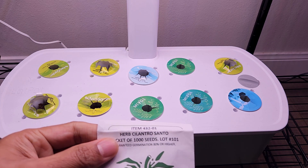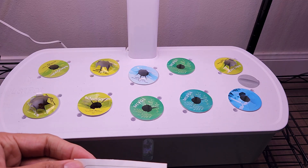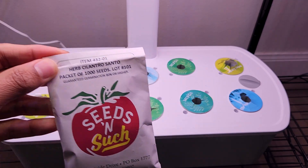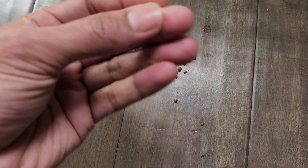Hi friends, I am starting an experiment to grow cilantro in a Lead Pod 10-pod hydroponic system. This variety is called Santo and these seeds are from Seeds and Such.